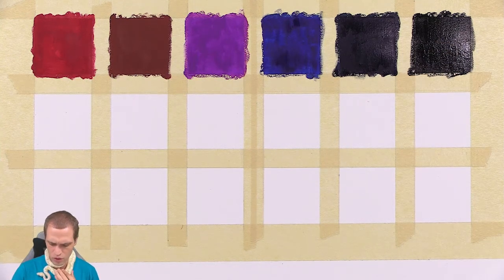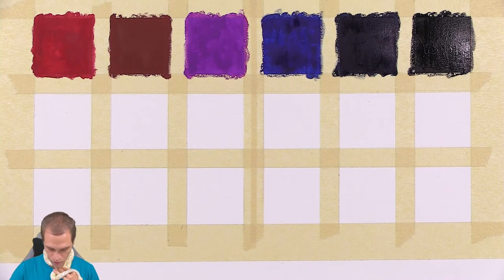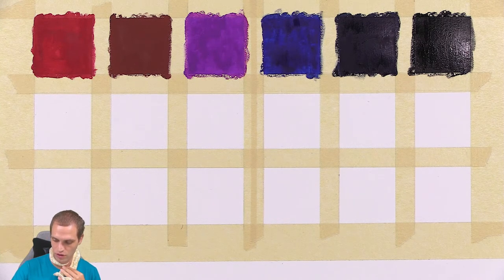It seems to be turning a little bit blue — it's already started to dry. It looks like the brown, the purple, and the red are all completely dry. The blue is about 80% dry. You can almost watch it drying — you can see the wet part of the paint slowly drying.